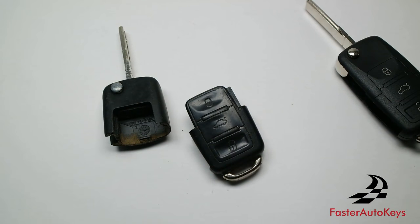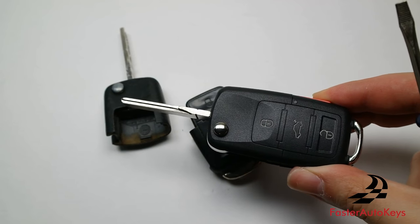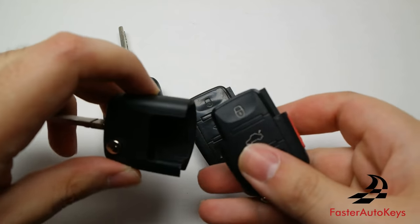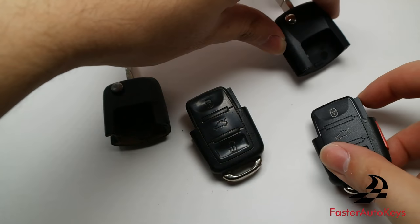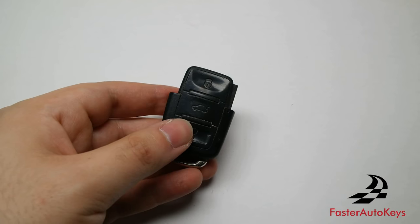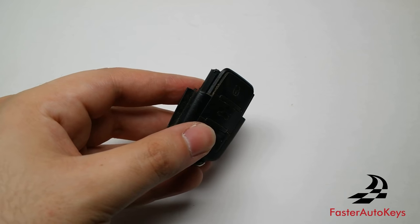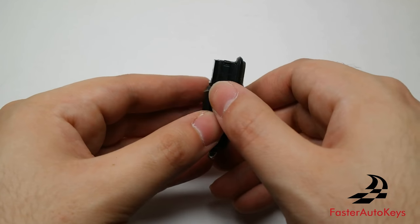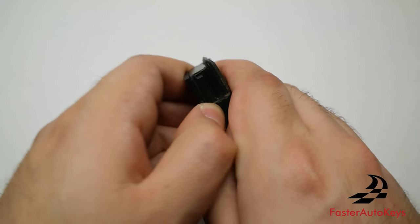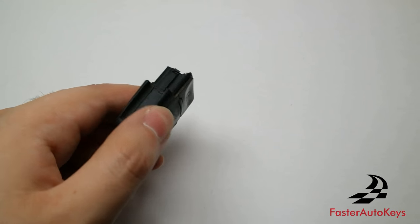There we go — we have the bottom and top half separated. Go ahead and do the same process with the new key. There we go, we now have both keys' two halves separated. Now that we have the bottom half available, we're going to open it to access the keyless remote and the battery. These two pieces will pry apart, and you can use a flat head screwdriver if you're having a hard time.